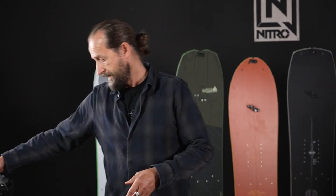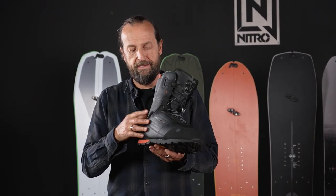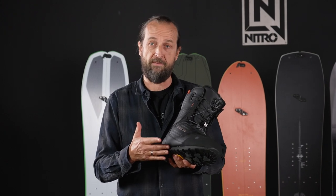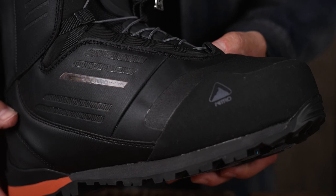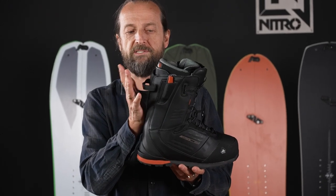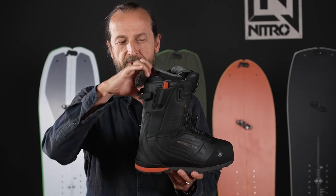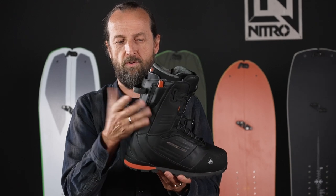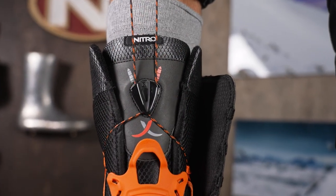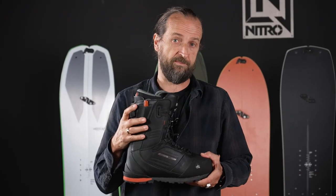Last but not least is our very specific splitboarding boot: the Incline. This is a unisex boot model equipped with all the features you're looking for when you're more serious about splitboarding. It has a rigid sole and can be used with semi-rigid crampons — there's a heel clip in the back for crampon attachment. It has a hike-and-ride mechanism that opens up similar to the Skylab, but with a reinforcement on the heel for more adjustability. You can also exchange the power shell tongue to make it softer or stiffer depending on your personal preference. This is the ultimate splitboarding boot.